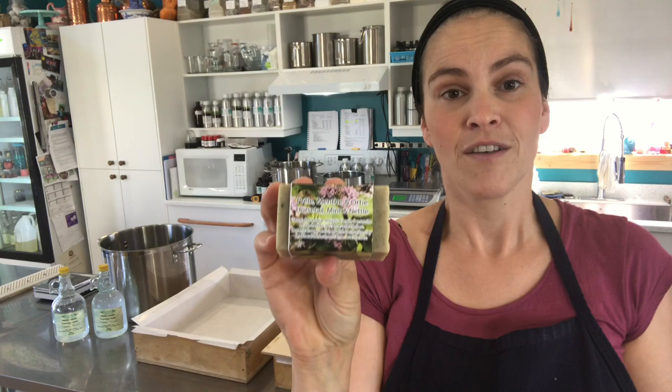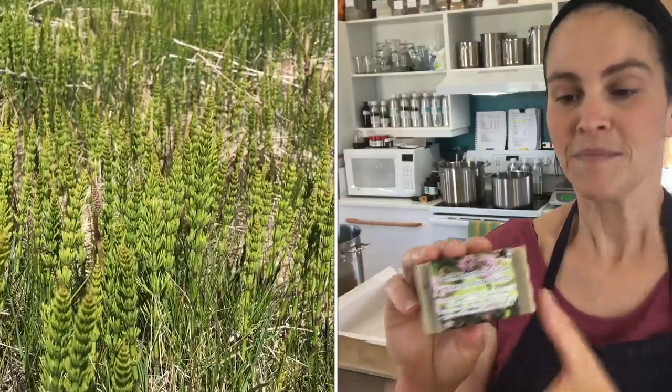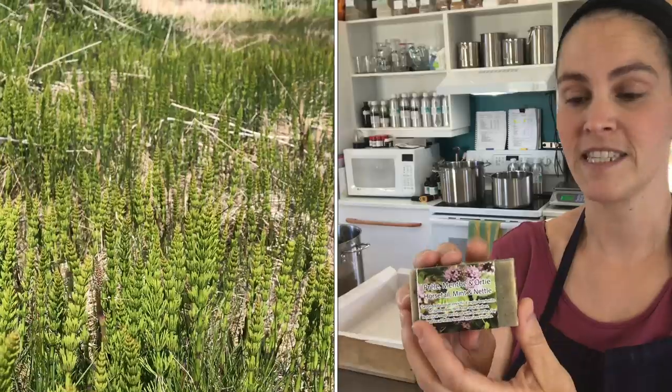This soap is infused with horsetail and nettle that is from the Magdalene Islands. Horsetail grows everywhere on the islands — on my property and everywhere else. It's a very common herb, rich in silica, and it's great for the skin.